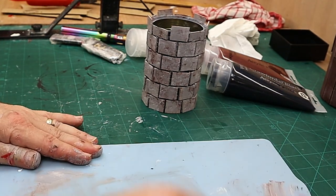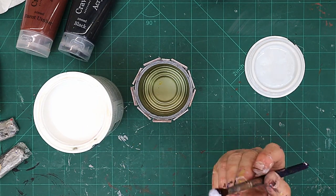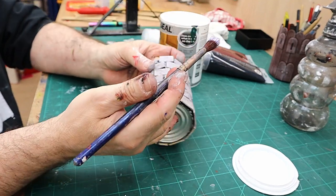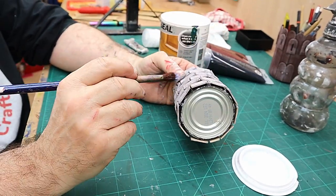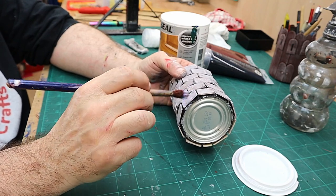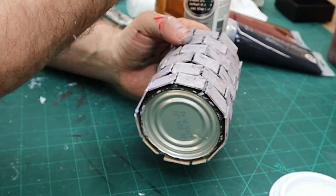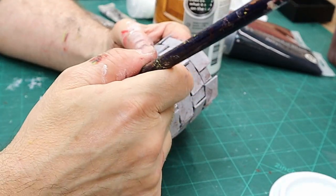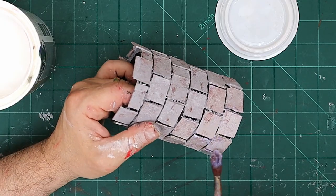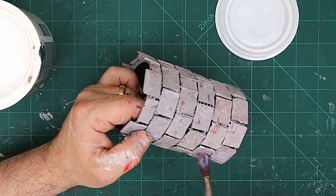Now I'm going to let that dry and then show you what I'm going to do next. Once it's completely dry I'm going to give it two - probably three - coats of satin varnish. This is not only to seal it and give it that bit of a sheen that some stone has, but also so that when I put the grout on it's not going to absolutely destroy the work I've already done - it'll have a protective seal over it.